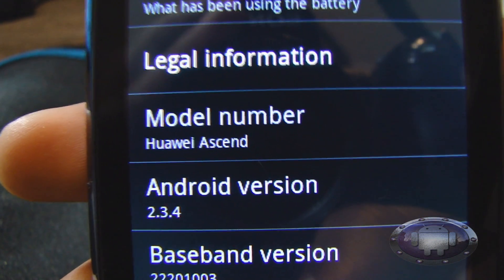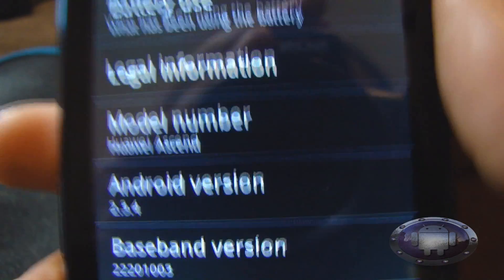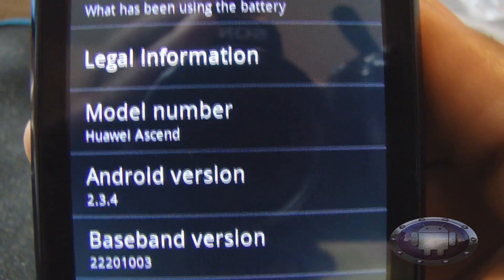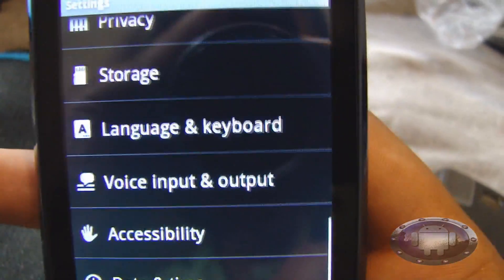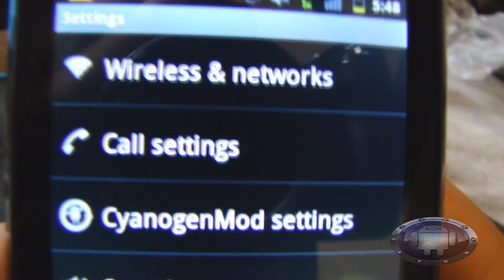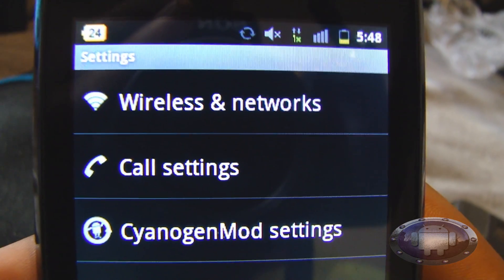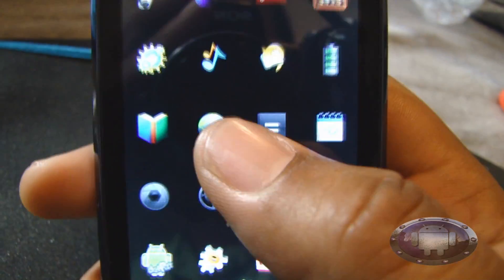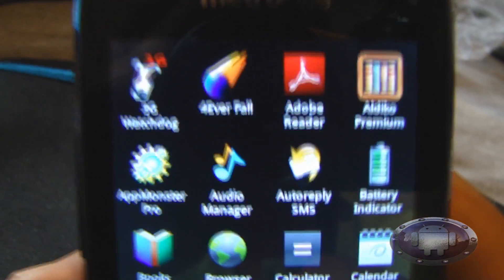See that — model number Huawei Ascend, Android version 2.3.4. It's really slick. CM7 — I want to show you this today. The phone is really a lot faster.